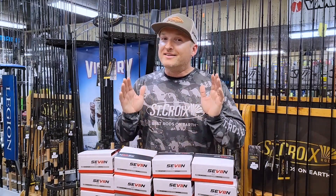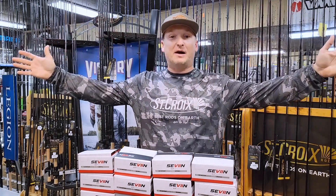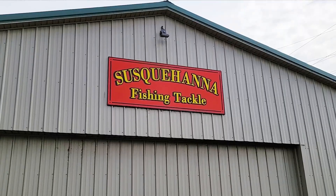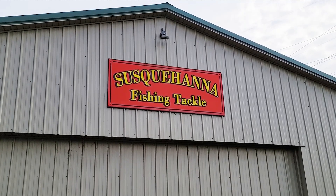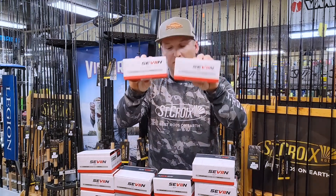Nicholas Wink here, 7 Pro Staff, and I am at the best tackle shop in the Northeast, Susquehanna Fishing Tackle, and here to show you the brand new GF Series of 7 Reels.